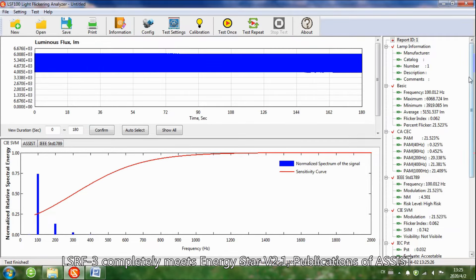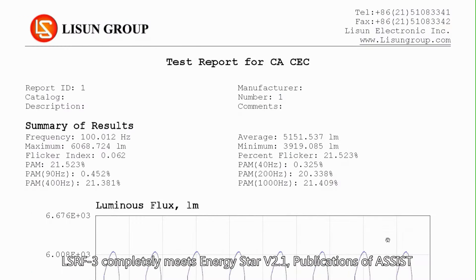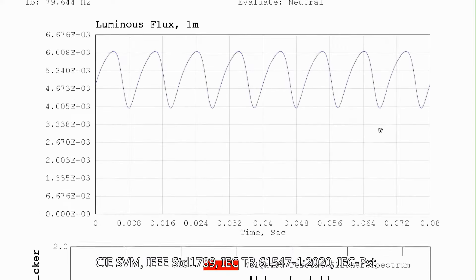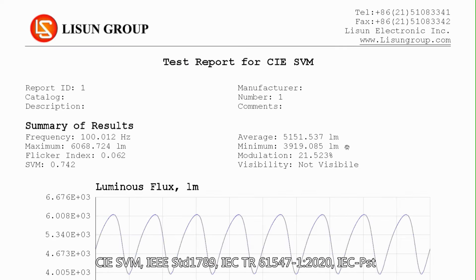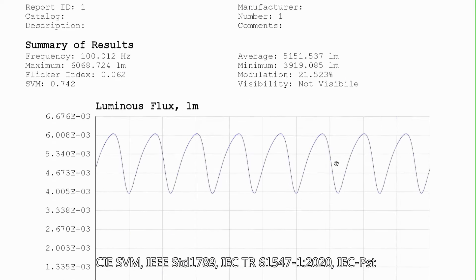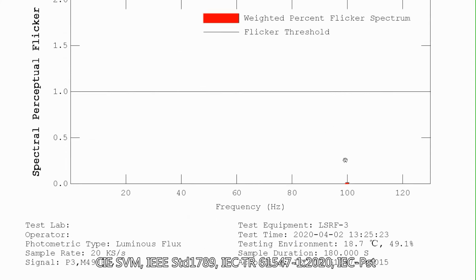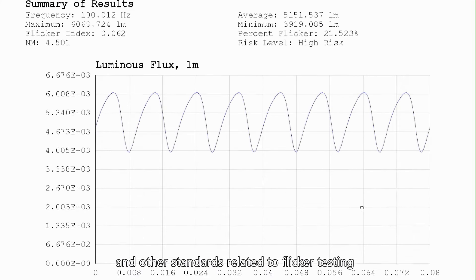The LSRF3 completely meets Energy Star V2.1, CIE SVM, IEST T-1789, IEC TR 61547-1:2020, IEC PST, and other standards related to flicker testing.